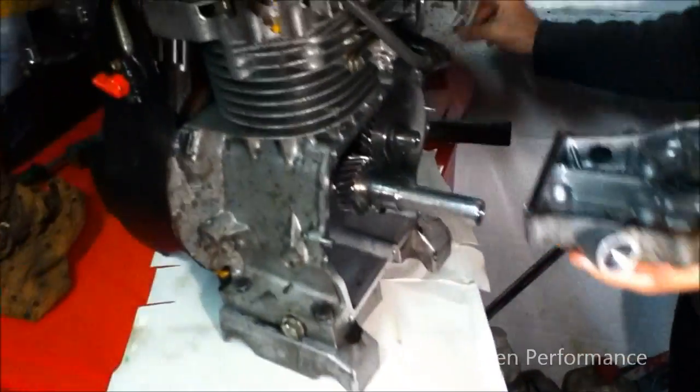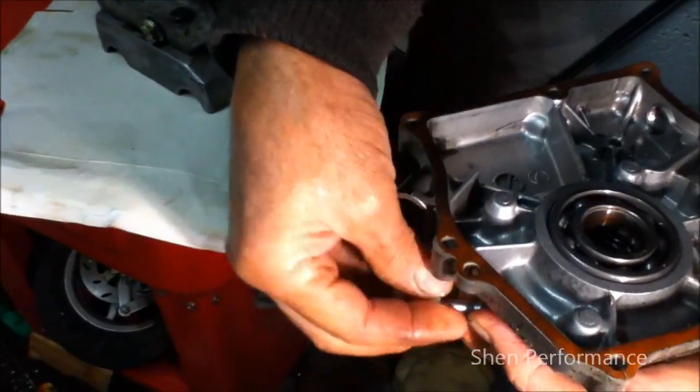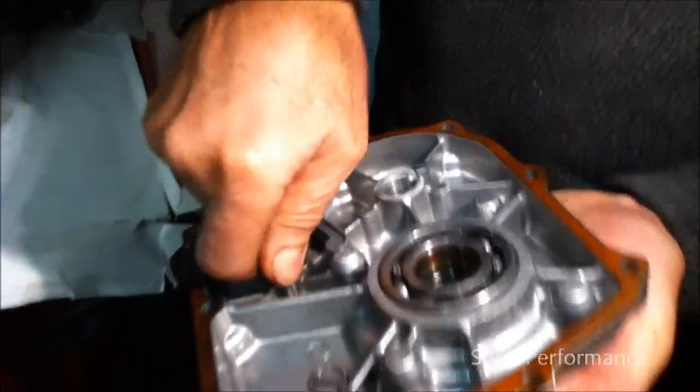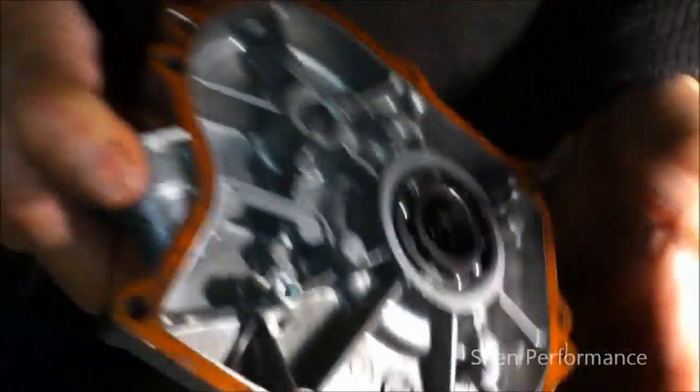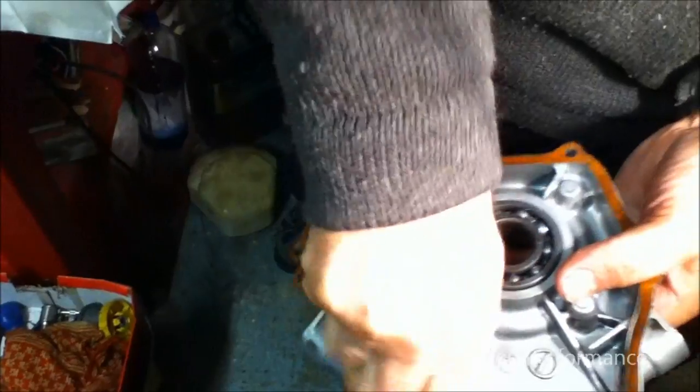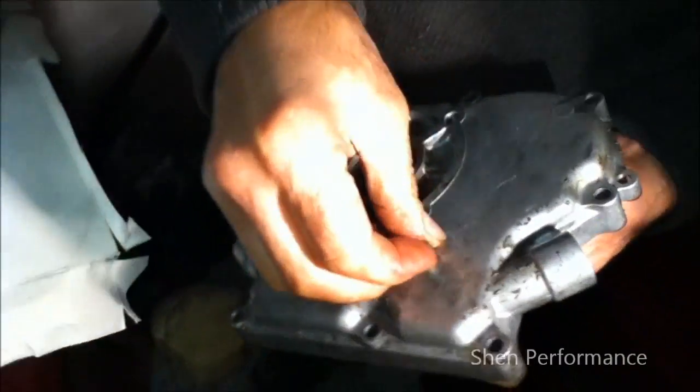Now the next thing you do: have a six mil nut and bolt ready. I prefer to put the nut from outside so you can see if it's getting loose from here. I'll tighten the nut from outside — got the nut from outside so that you can always see if it gets loose, which it shouldn't because it's pretty tight.